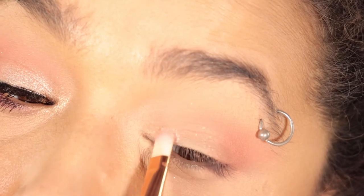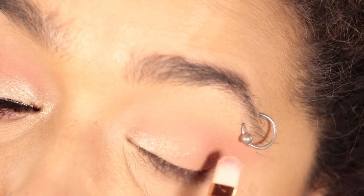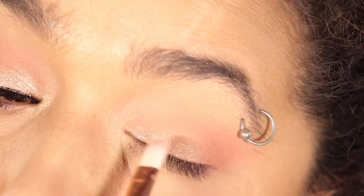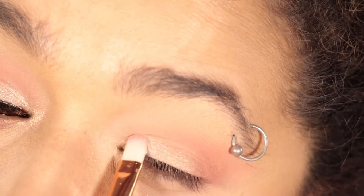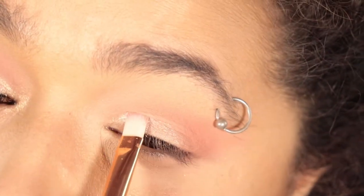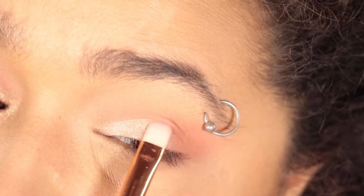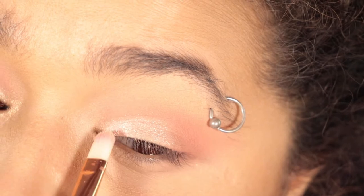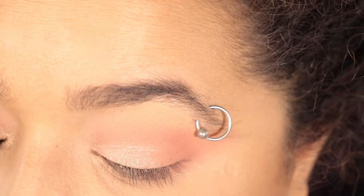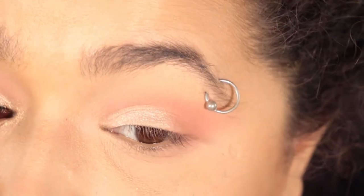Next thing I did was I took Silver Millennium and put that on the lid. I kind of had to scratch it out of the pan, because it's kind of the same consistency as the Super Shock shadows — almost like a putty — but once you get that color on your brush, it's really easy to blend out and you get really nice color payoff.